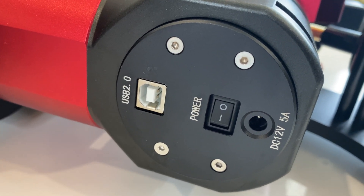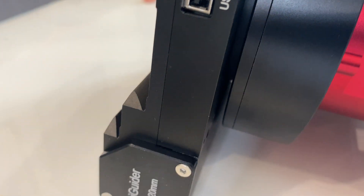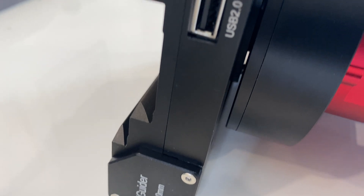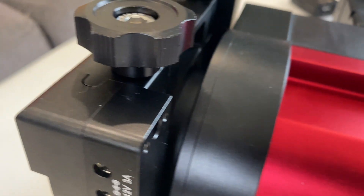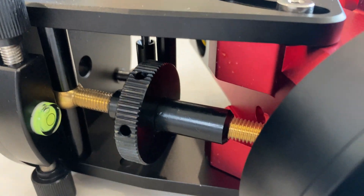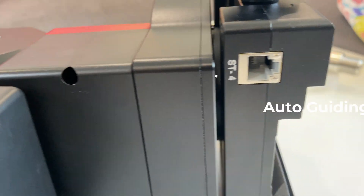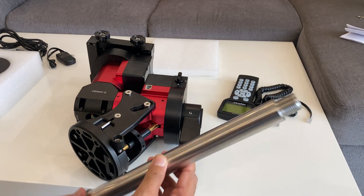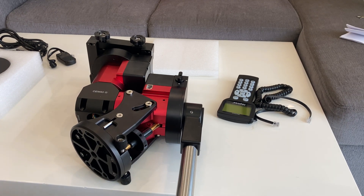Here we have the main power connection, the on/off switch, and the USB 2.0. I'm going to use the USB 2.0 for connecting it with my PC and trying to control it through Stellarium. Here we see the altitude adjustment knob. We also have the ST4 port for auto-guiding, though in the initial phase I don't need that because I have an inbuilt auto-guider.